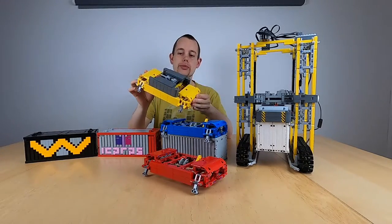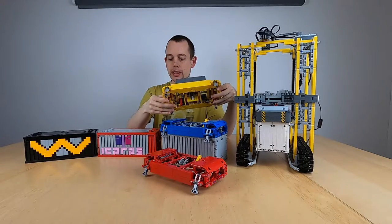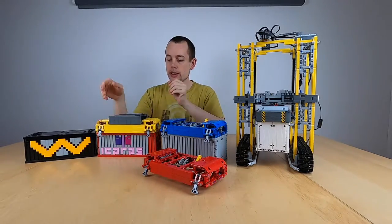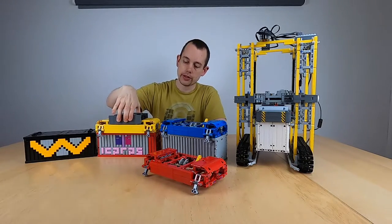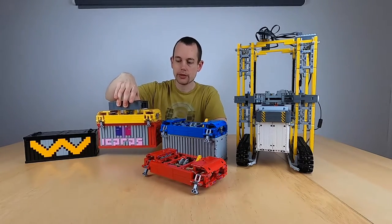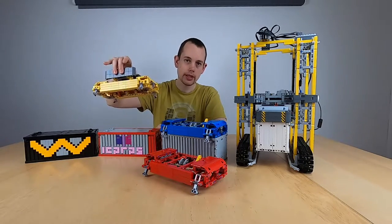In this video I'm going to present the spreader mechanism that I have designed and built for the Interactive Harbour project. The spreader lands on top of a container, you lift the top part and the container lifts. To place a container down, do the same again — lift up and it is placed.